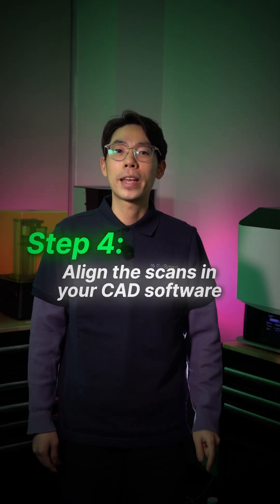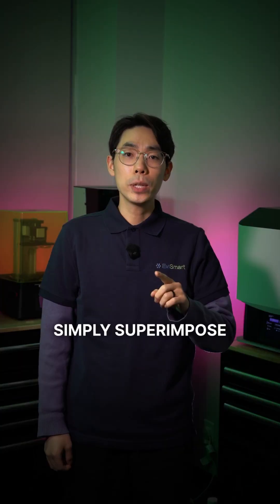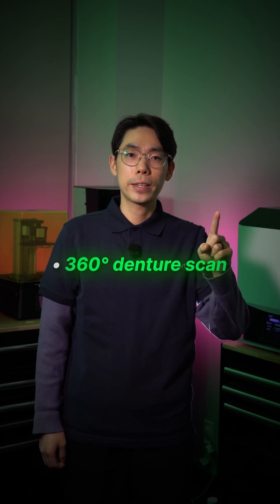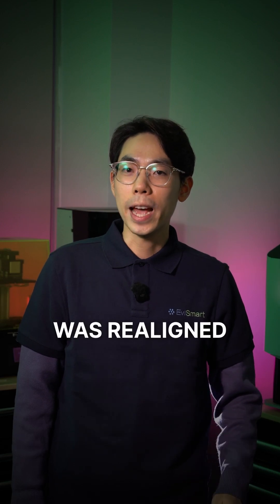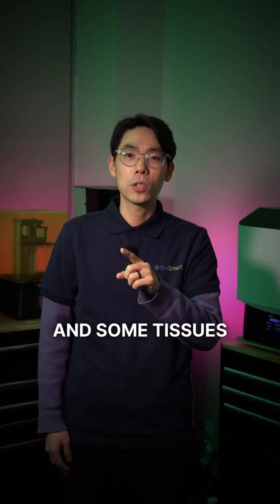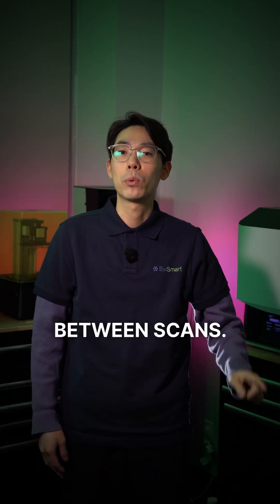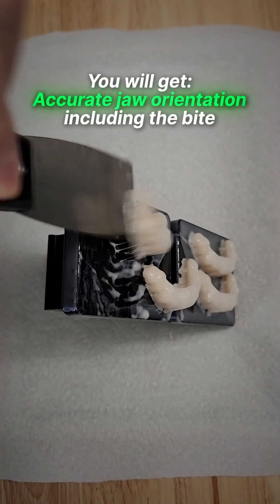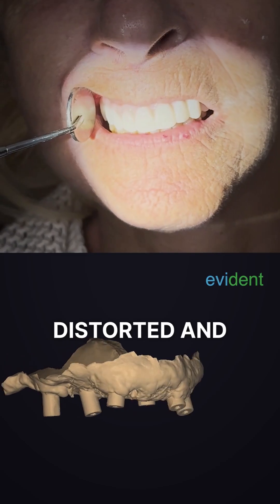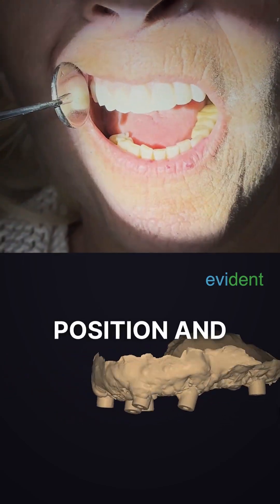Step 4: Align the scans in your CAD software. In ExoCAD, simply superimpose the 360-degree denture scan with the scan taken on the day of surgery. Because the denture was relined and the hard palate and some tissues that have not changed match between scans, you will get accurate jaw orientations including the bite, without tissue distortion or misalignments.